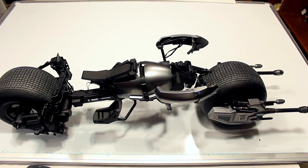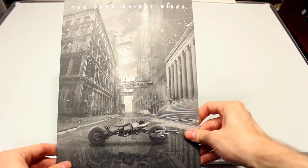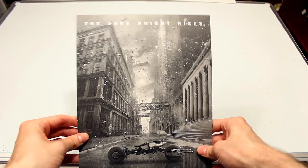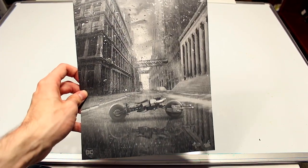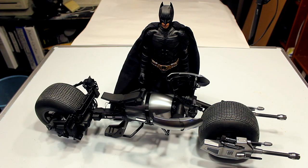Another cool thing about this Hot Toys vehicle is that along with the instructions you actually get what could be a poster — there's a really nice art print on the other side showing the city of Gotham in ruins. It's a really cool poster you could just hang up or frame however you like.